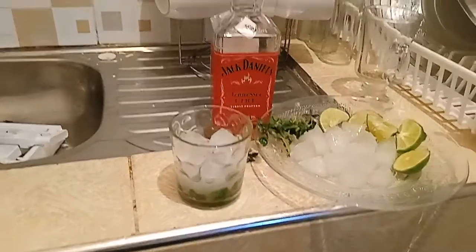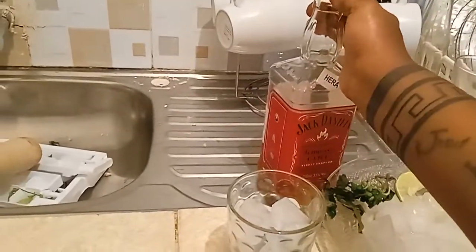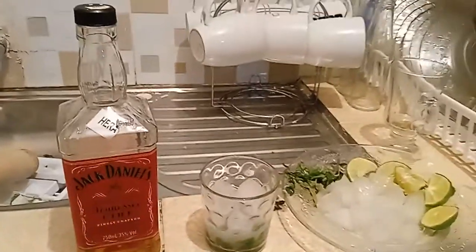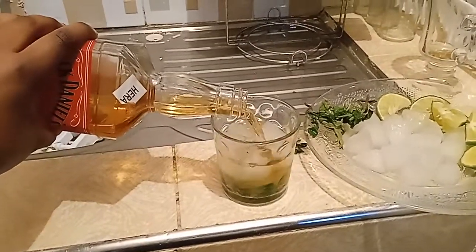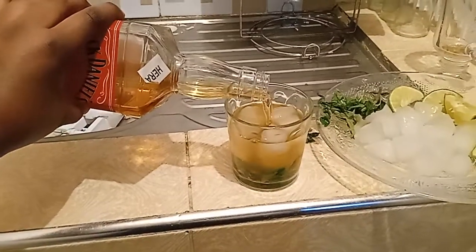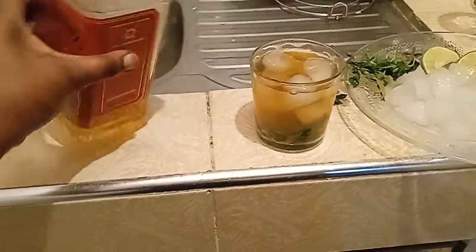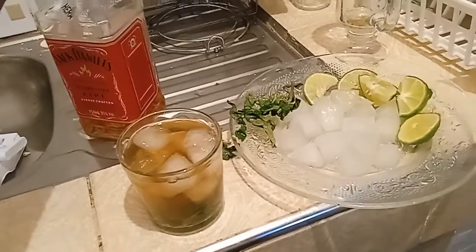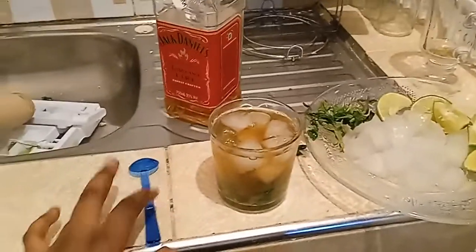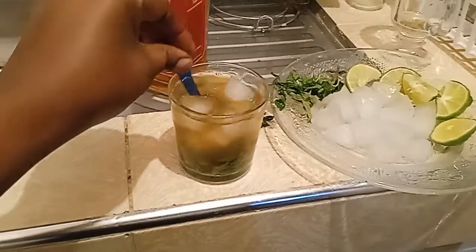Then I'm going to take my Jack Daniels — or any whiskey you have — and pour it into the glass. I'm going to fill the glass with my whiskey. Then I'm going to take a small spoon — you can use any spoon — and just stir.